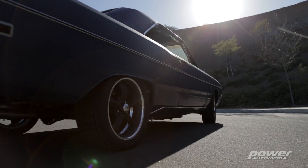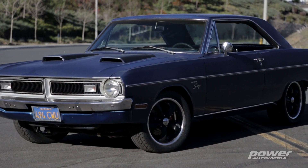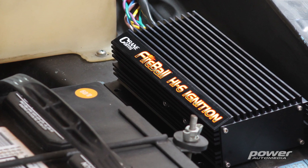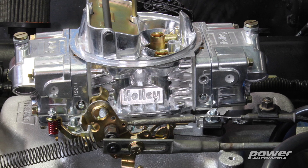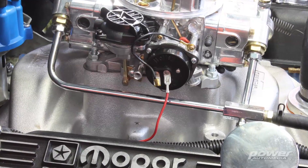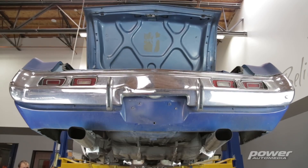We're going to be installing it on the '71 Dart you see behind me. When we got this vehicle, it was in pretty much stock format. We went ahead and did the typical bolt-ons: a Crane ignition system, a Holley 670 CFM carburetor, the Weiand Stealth 4-barrel intake to match the carburetor and get more air breathing through it, and Hooker headers with a Pypes cat-back exhaust.